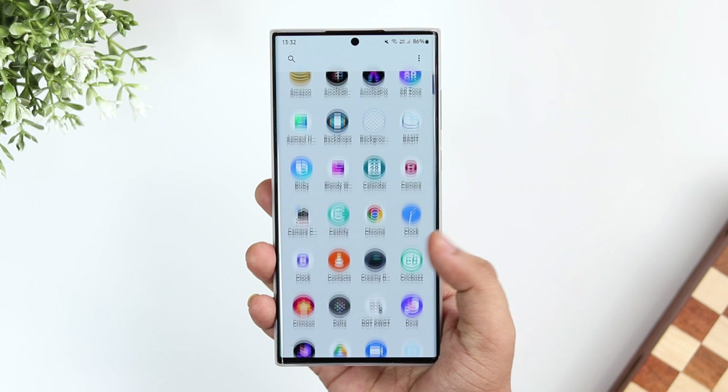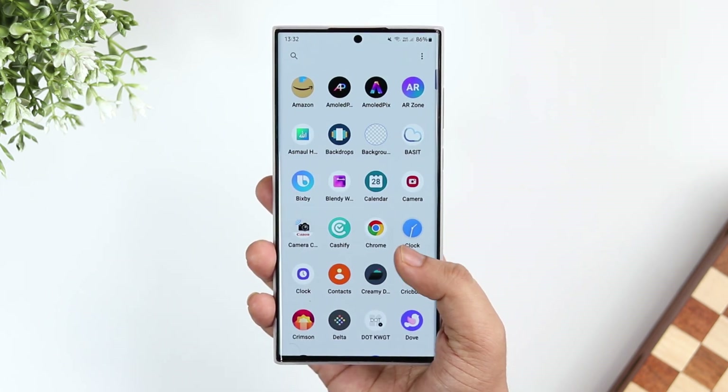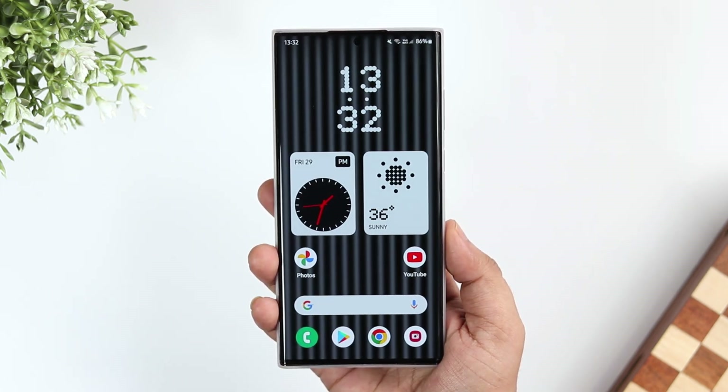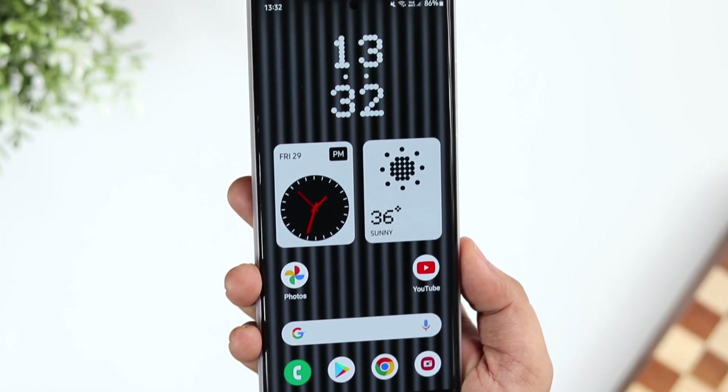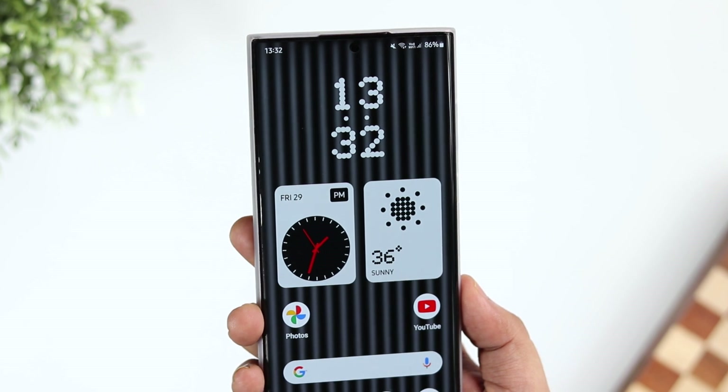But in this video, I will be showing you how you can easily install it on any other Samsung or Android device. Today let's take a look at all the features that you get in this launcher, and also I will be showing you how to install it on your Android device.